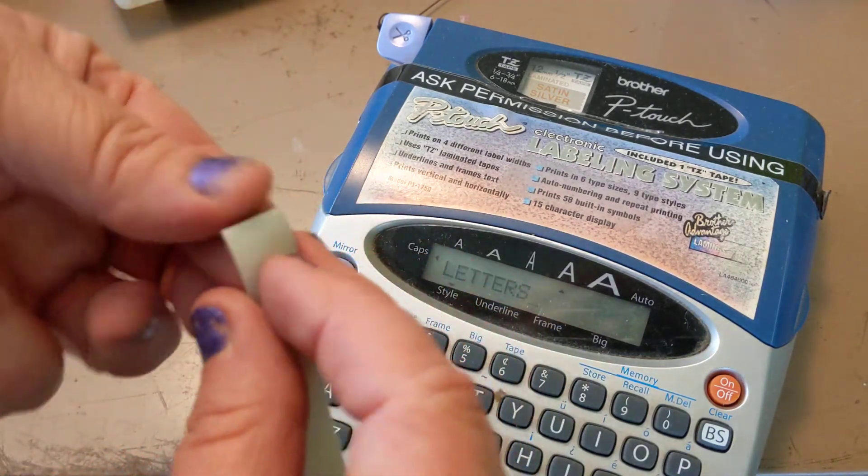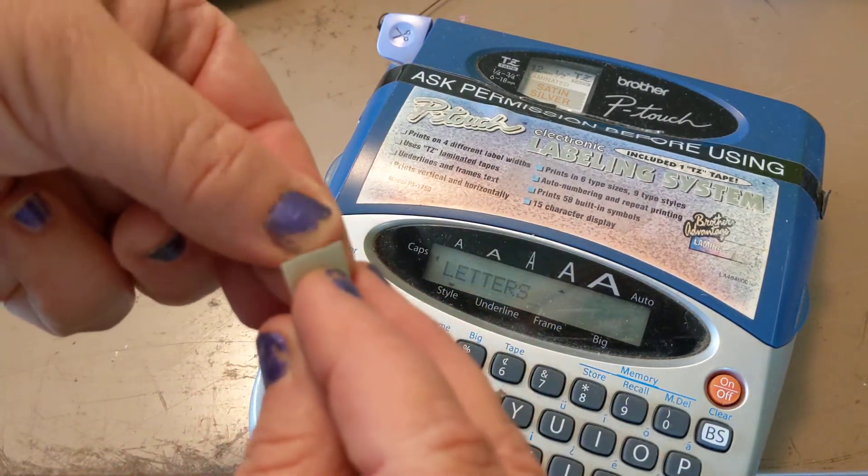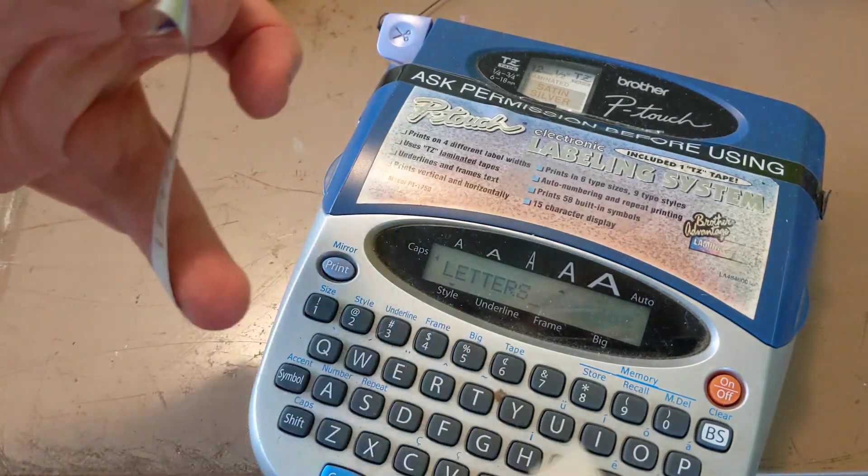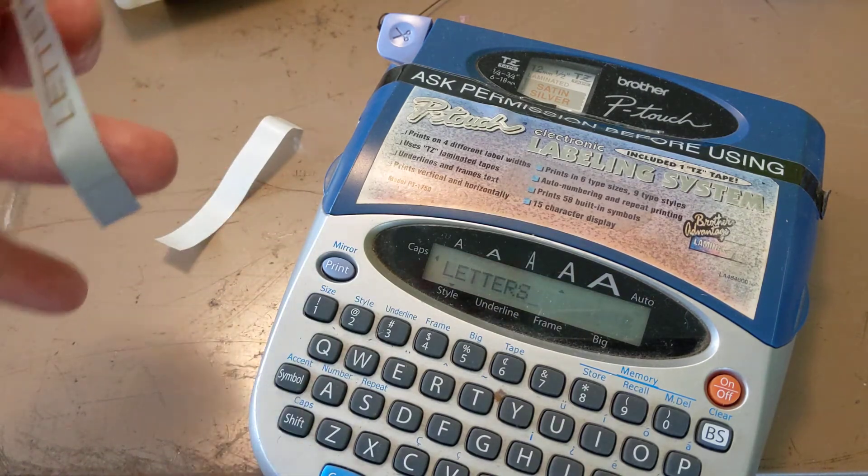Then you just peel it by getting the edge of your thumb — I don't have any nails — so just peel, and now you can put this on the box. Yay!